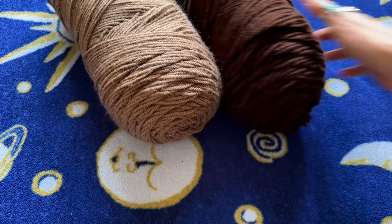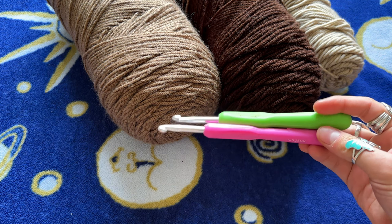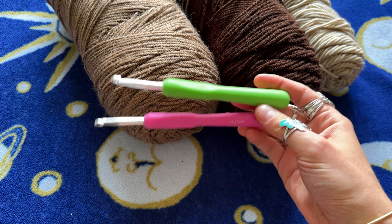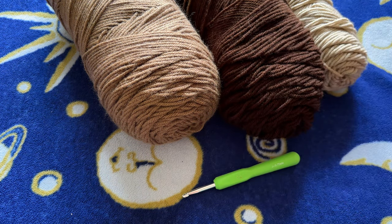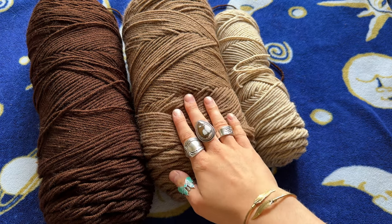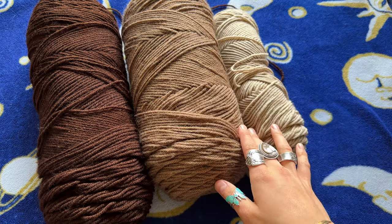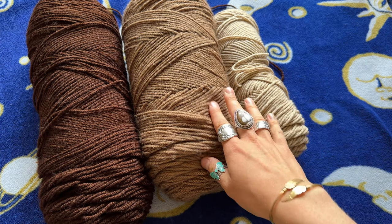I have my three brown colors and my hook — I'm thinking the 5.75mm. You'll also need scissors and a tapestry needle; I'll write a list of supplies on screen. I have a darker brown, a lighter brown, and a light creamy color. This is Red Heart yarn I believe — I'm not 100% sure, but I know it's acrylic.